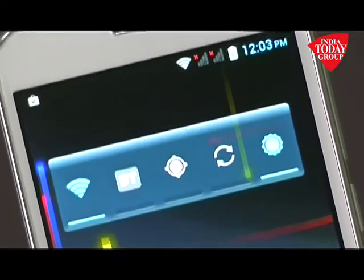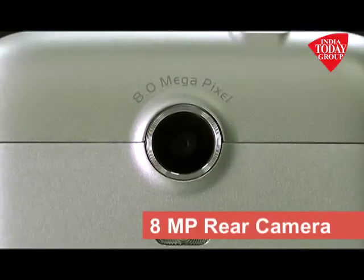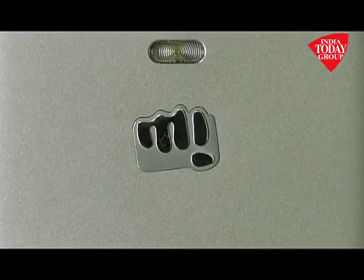It's extremely light, lightweight, easy to carry around and lug around in your pocket. It grips well in your hand as well. On the back it's got a silver metallic finish with an 8 megapixel camera at the top, an LED flash at the bottom, and of course the Micromax punching logo at the bottom.